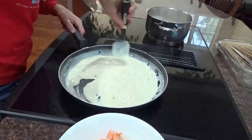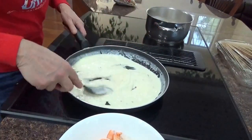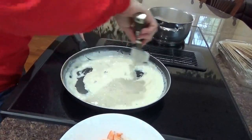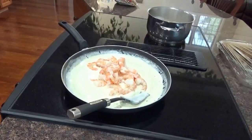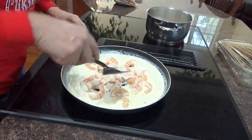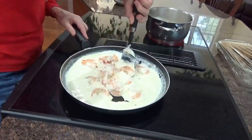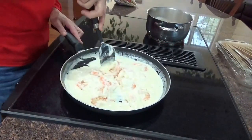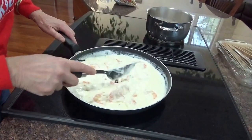Alfredo sauce — very, very easy, quick. Beautiful consistency, see that? Nice. Now I'm going to throw in the shrimp. Just to get the shrimp nice and warm. Now we have the shrimp Alfredo. If you don't want it so pasty, you can add a little bit more cream or a little bit more milk to thin it out. When you put it on your noodles it's going to thin out anyway because the noodles have water in them.